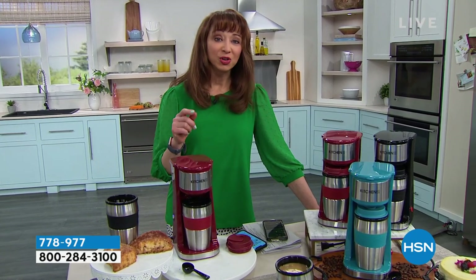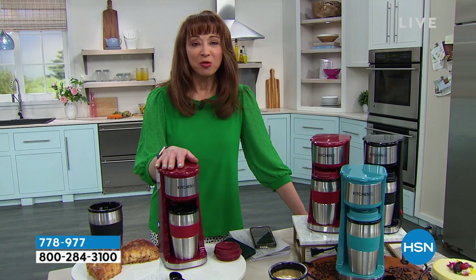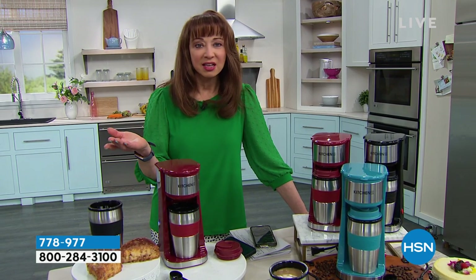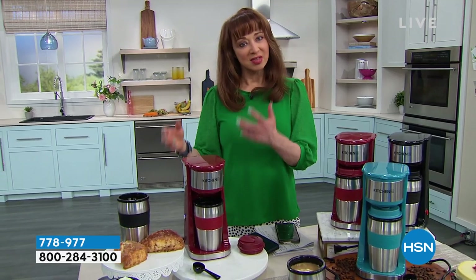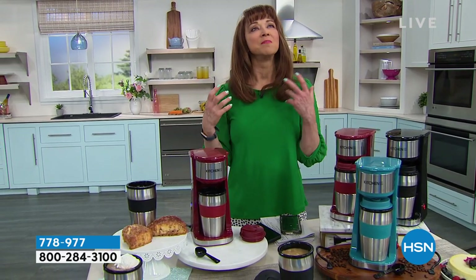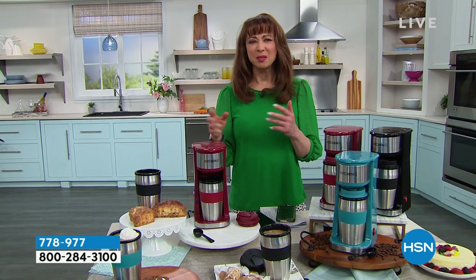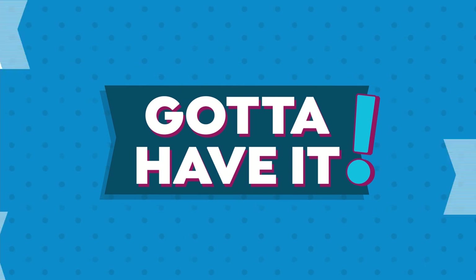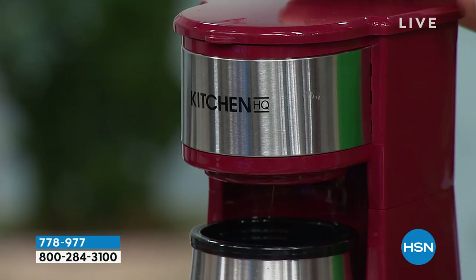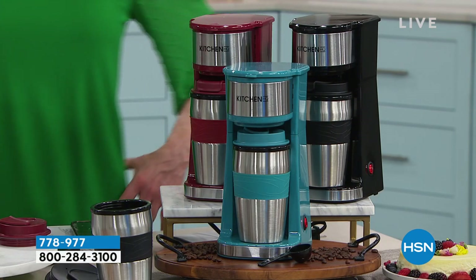Joy Mangano coming up with one of your last presentations of our today's special at 8 o'clock. Joy is powered by coffee. So are we — HSN is powered by coffee. But if you're like me, I love the idea of those single cup brewers, but doggone it, I just missed the classic coffee maker. How about you buy a travel mug and you get a deluxe coffee maker for free from our exclusive brand here at Kitchen HQ? No kidding.